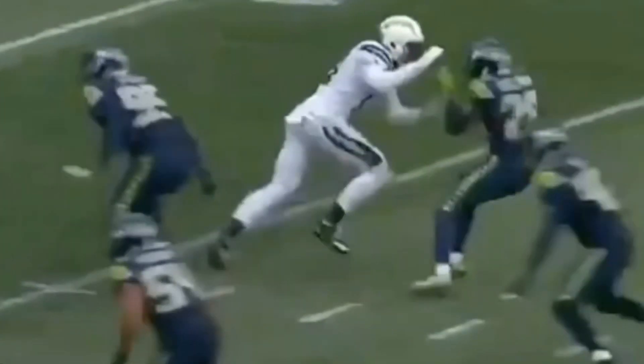Today we're going to be breaking down this fake throw-by technique by Keenan Allen. We're going to talk about how you can sell like you're running a dig, how you can sell like you're running an out sometimes, get in this blind spot and then break this thing off, and why Keenan Allen chose to go with this release.